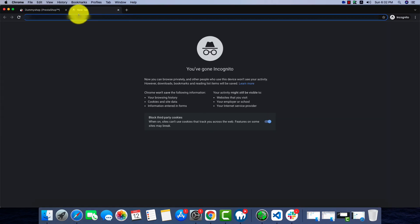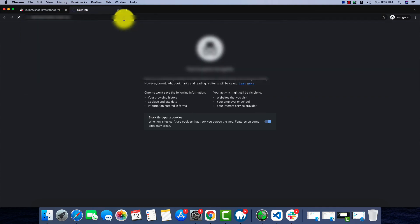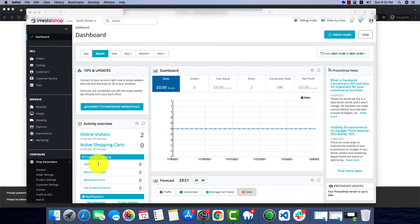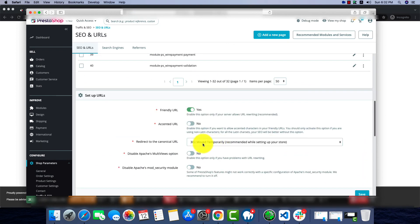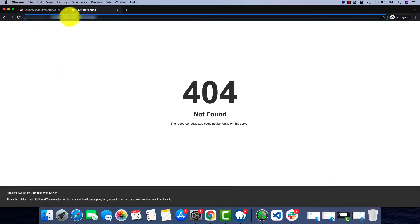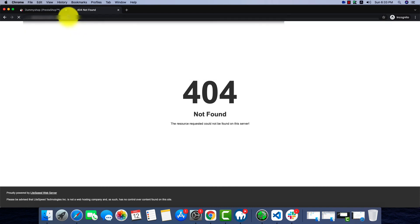Now we'll try to go to the front office. A 404 not found — do not worry if you see this, it's pretty normal. We can fix it: go to Shop Parameters, then Traffic and SEO. Scroll down and find the Friendly URL option, change Yes to No and save it. Now reload the page and everything will be okay.